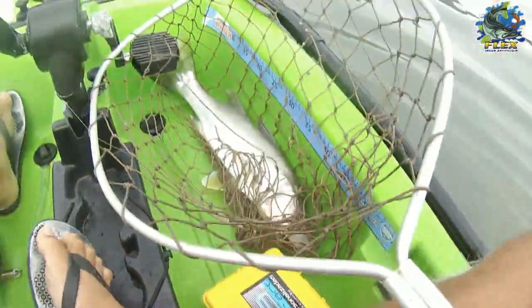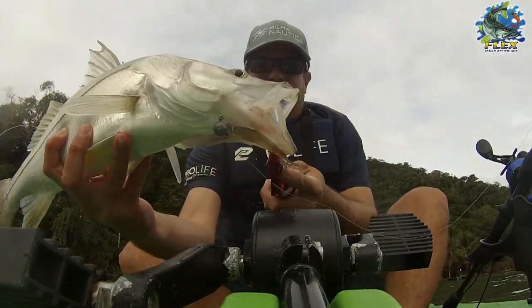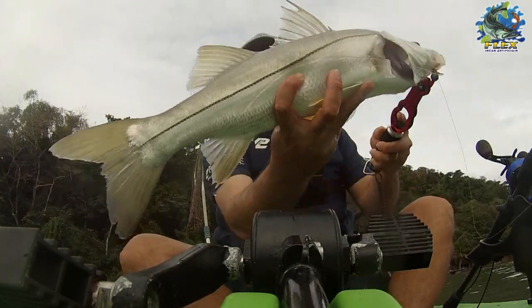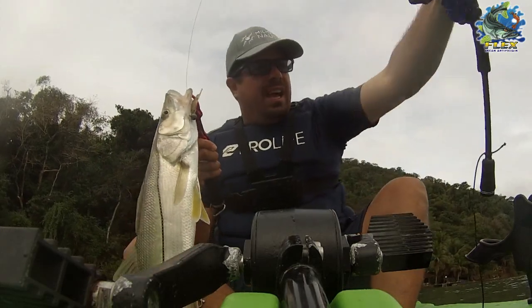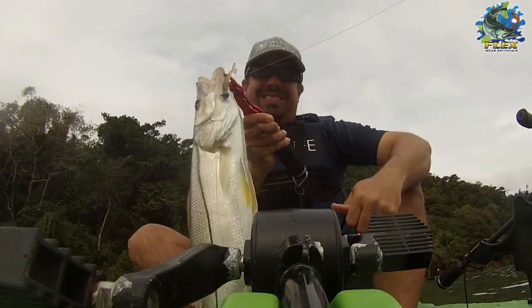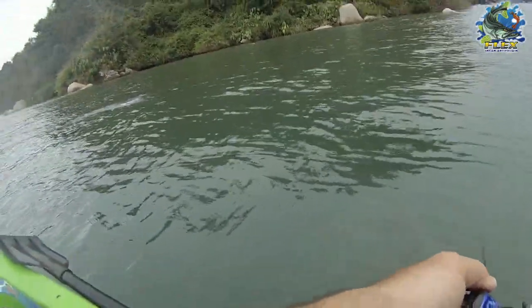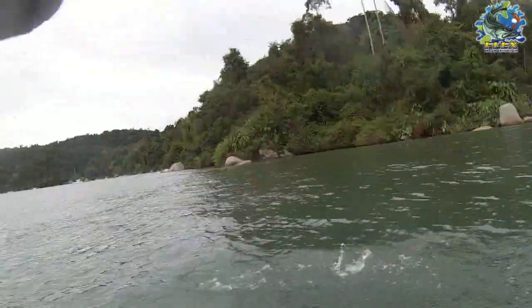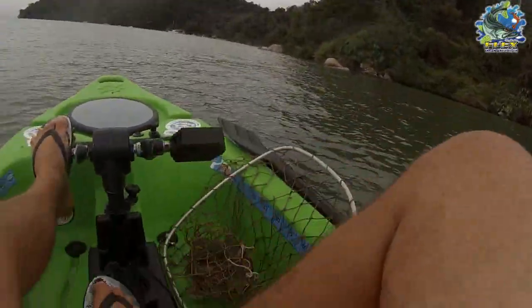Vindo roubar no flechão! Aí pessoal, ó, vindo roubar no flechão! Capturado com a vara 12 libras RBA, com blanque R1 da Redeye, e como sempre camarão Flex — show! Aí pessoal, vamos fazer isso aqui, ó: praticar pesca esportiva. Escapou e eu peguei!